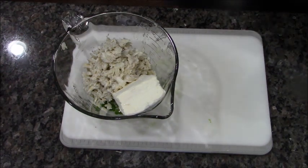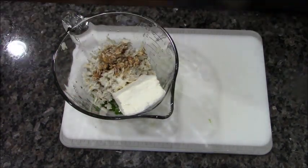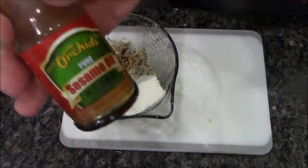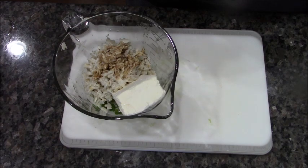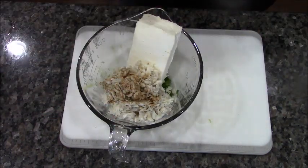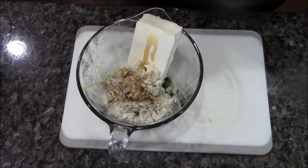A few shakes of low-sodium soy sauce, and an even smaller amount of sesame seed oil — because this stuff is awesome but it can be overpowering. Let me show you how little I use.